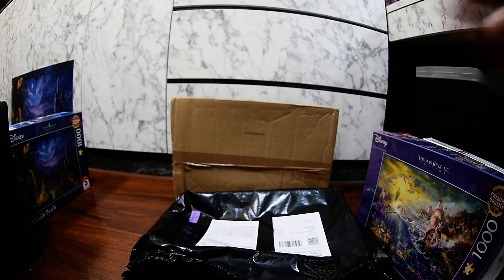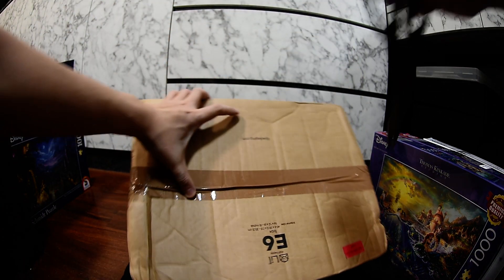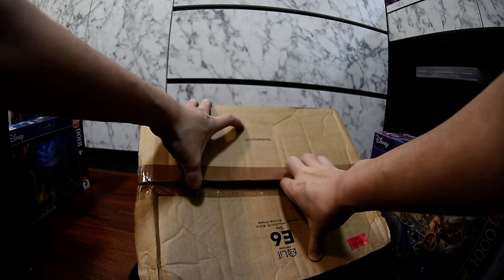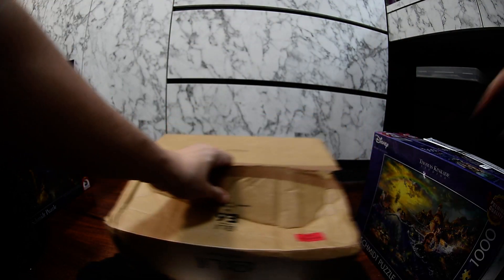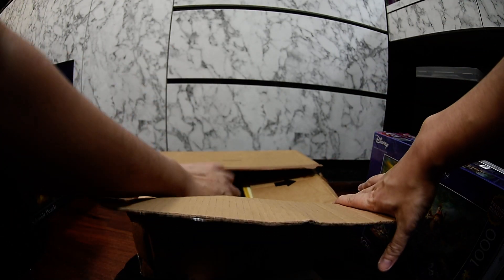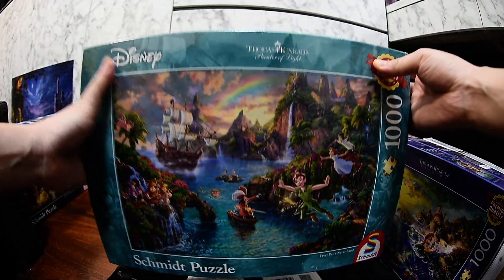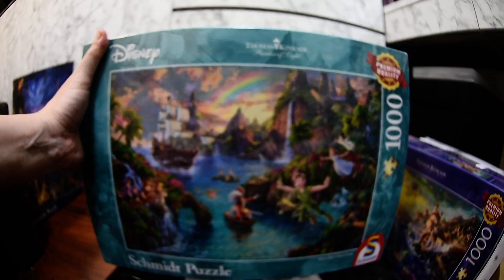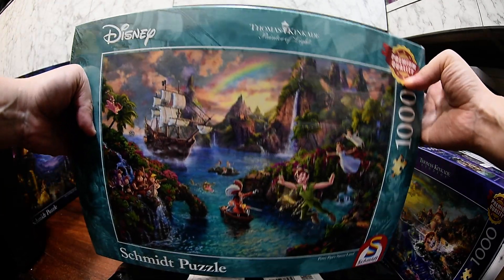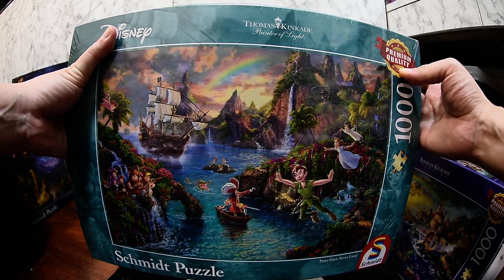It's kind of hard to pick a favorite because all of them are very beautiful. The last box — let's unbox it. All of them are Disney-related puzzles. This is another Schmidt puzzle and we got Peter Pan here. Another beautiful one — Thomas Kinkade again, Schmidt puzzle, very colorful picture. I really like this one as well.